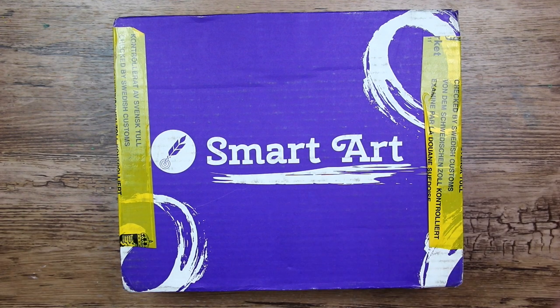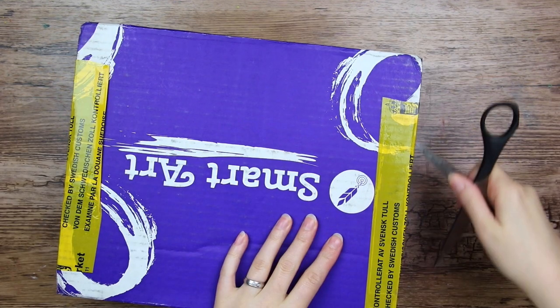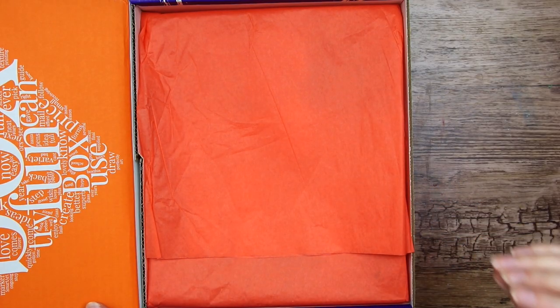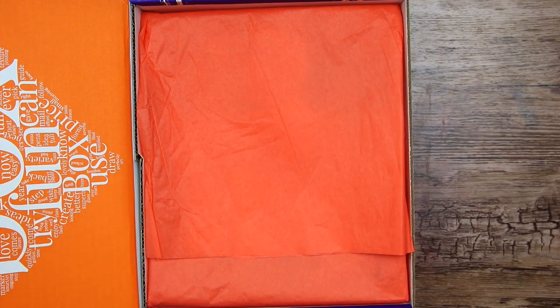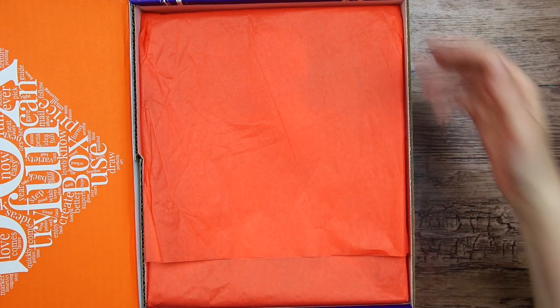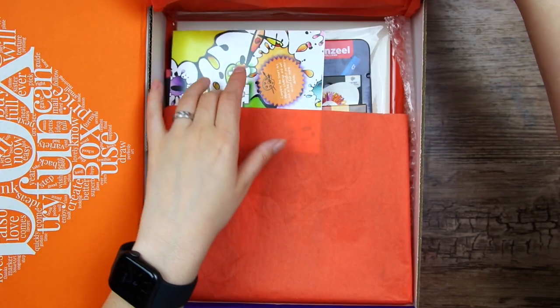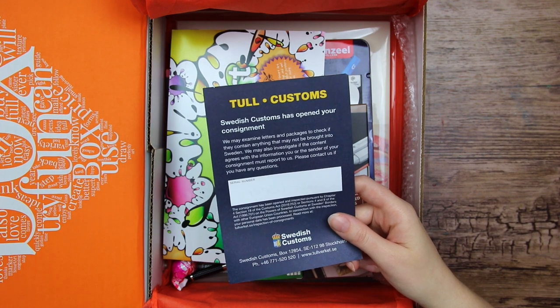I am not sponsored, but there will be a link in the description box below if you would like to check it out yourself. Anyway, let's open this again. It isn't that bad. I was a little worried that the customs would have messed things up, but it looks just as usual. So we have this gorgeous tissue paper. A little greeting from the customs — that's nice.